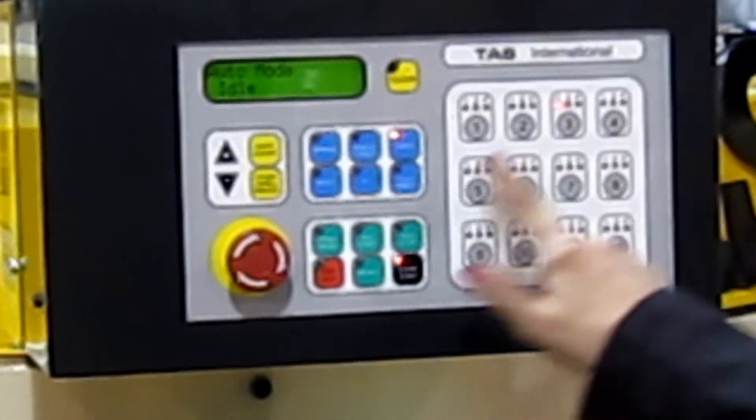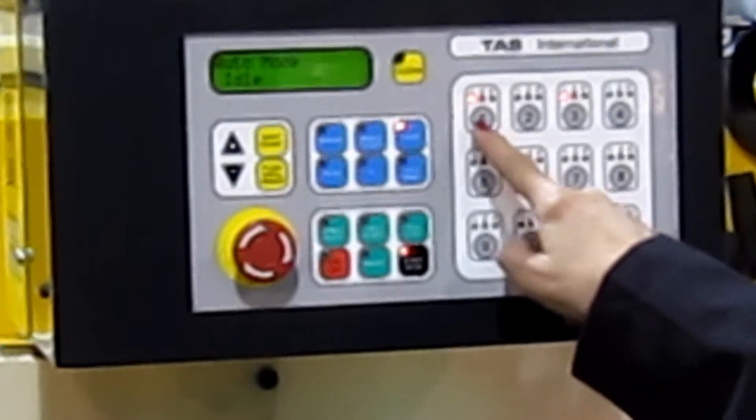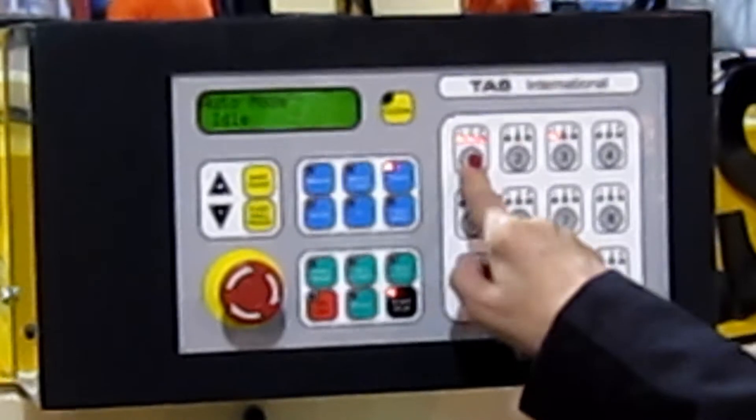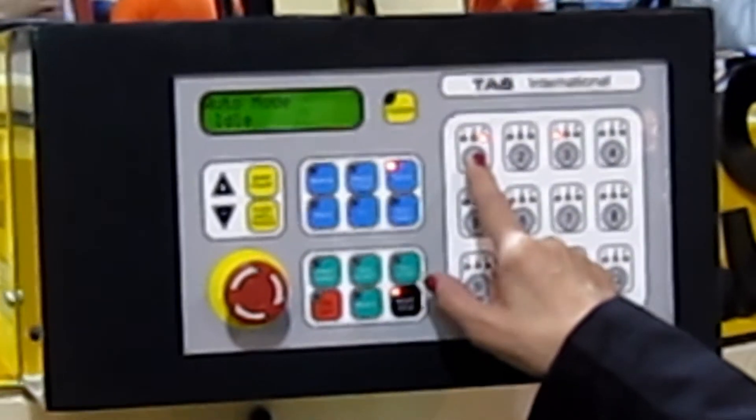This is our printheads — automatic. To activate a printhead you push one, that's one pass. Two is two pass, three is three passes, and F is a flash. You can have a flash on any head.